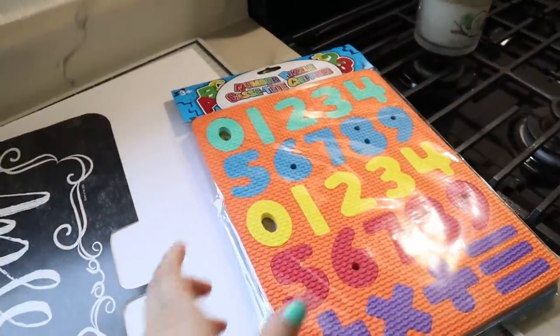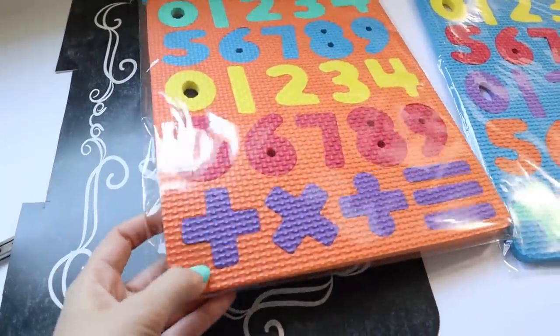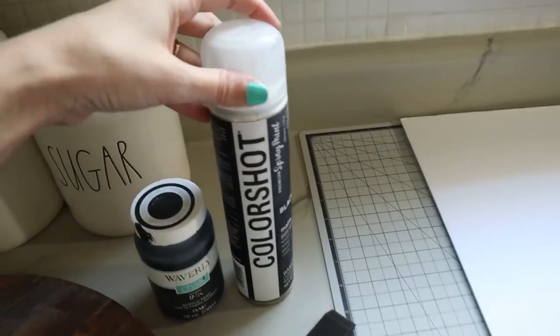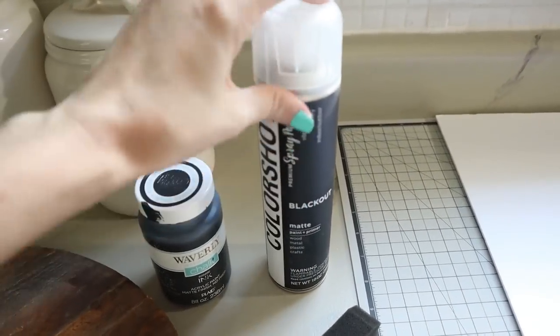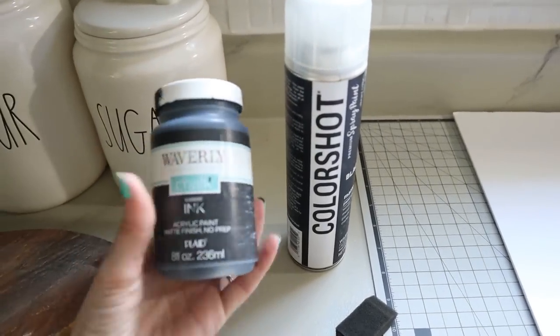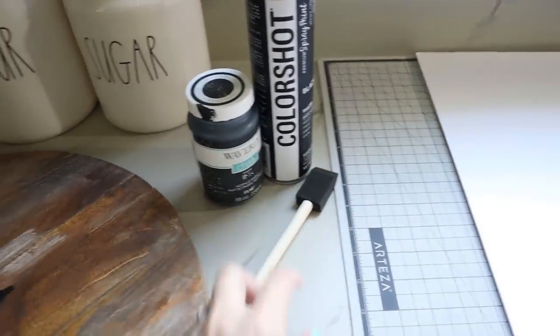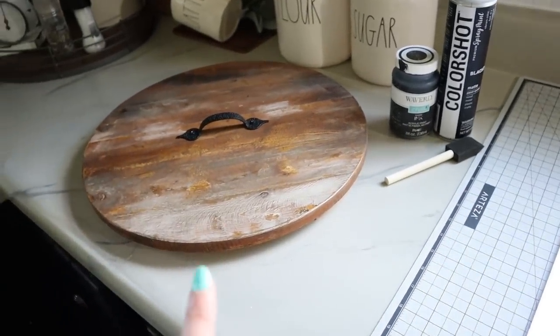I know styrofoam sort of melts when you spray paint it, but this foam is more like rubber so I think it'll be okay. I'm going to test one and spray paint one of those numbers black, and if that works out I'll spray paint all the numbers for the clock black. I also have some black chalk paint and a foam paintbrush.